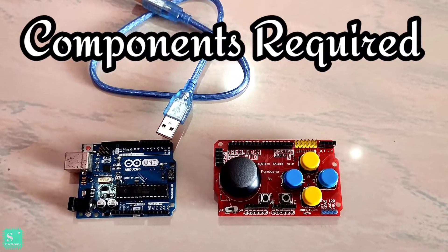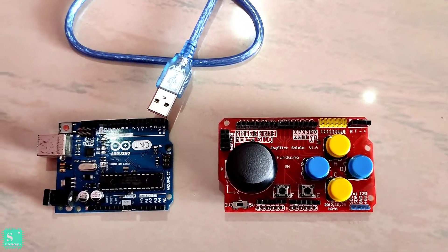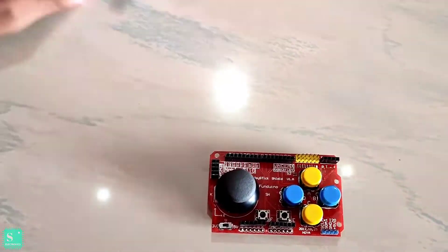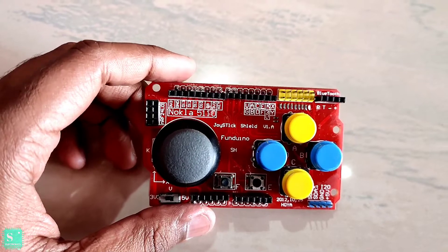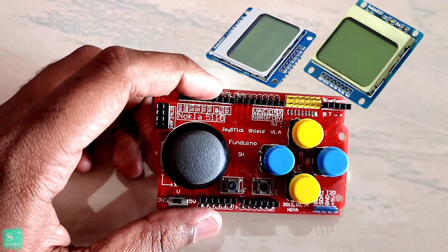For this project we need a Fanduino joystick shield, an Arduino Uno, and a USB cable. If we take a close look at the Fanduino joystick shield, we can see on the upper side there is the interface for the Nokia 5110 display module.